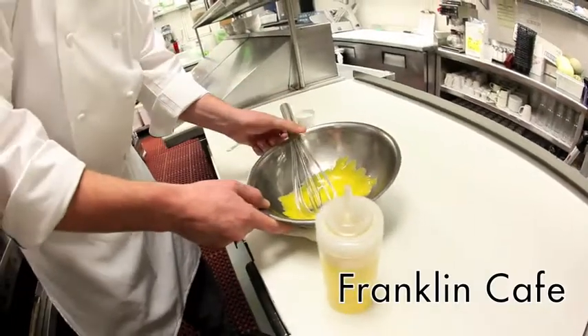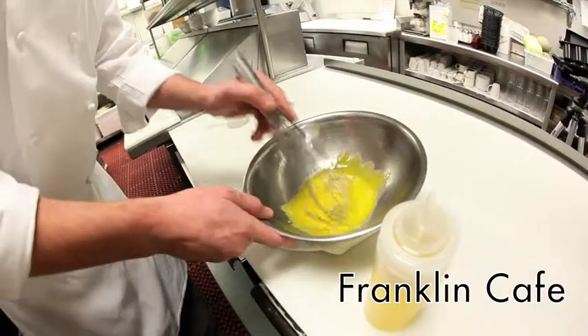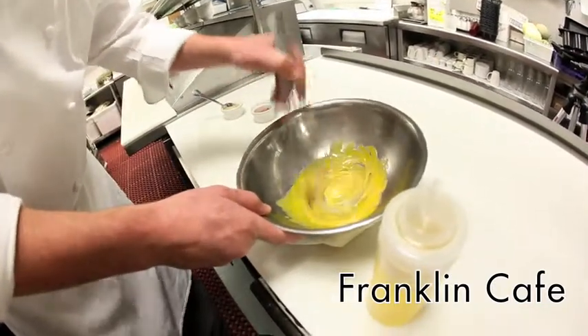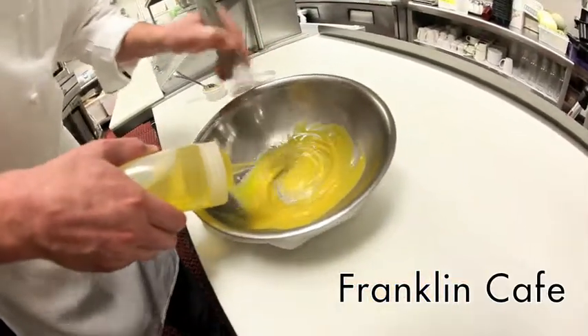We're going to throw a little bit of Dijon mustard in, mix that into the batch, and then we're going to slowly add a little bit of olive oil.